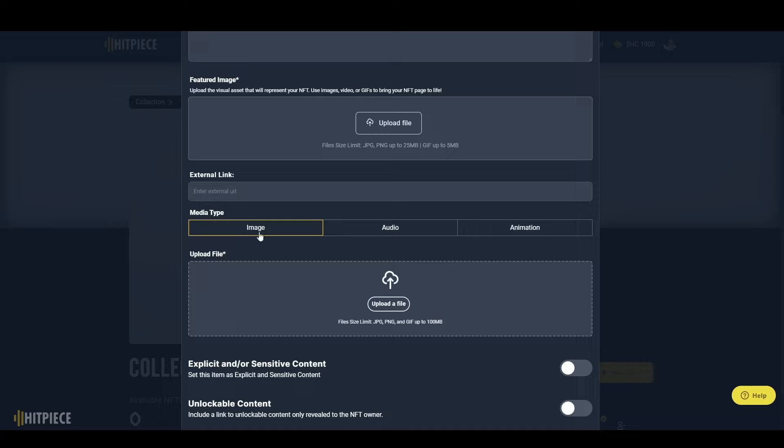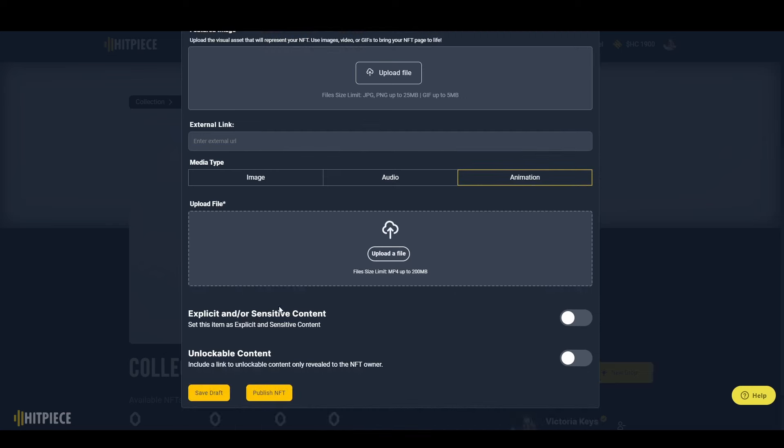You're also going to have to decide and show us what media type you have. The media types available right now are: images, which is what you'd use if you're uploading a JPEG, PNG, or GIF; audio, if you're uploading an MP3, WAV, OGG, or anything like that; and finally animation, which is for MP4s.